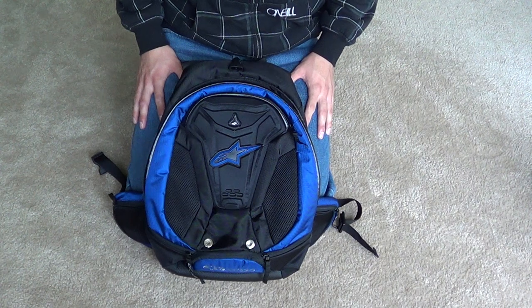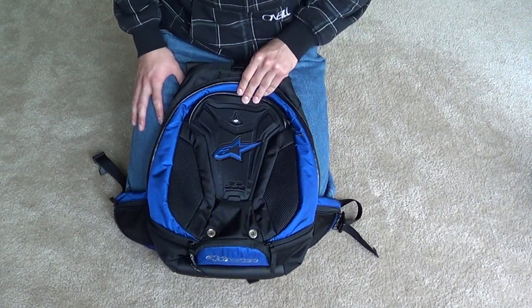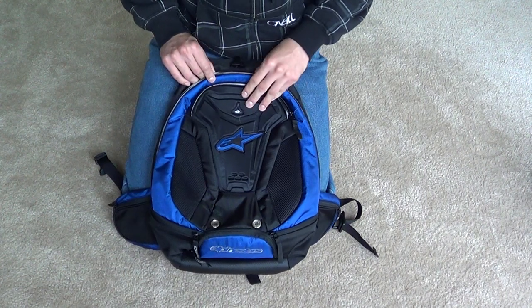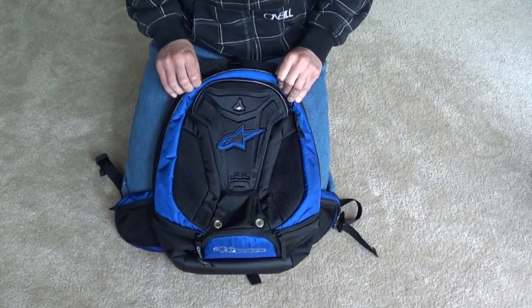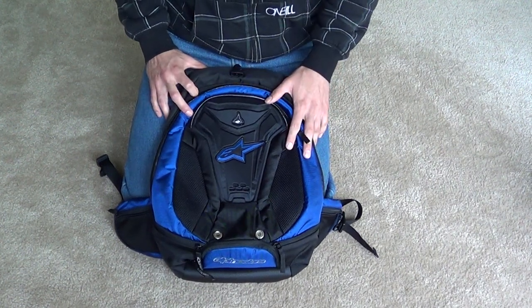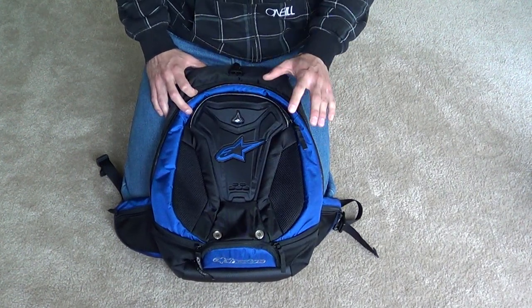It ran me $140. Bought it online — no free shipping, don't pay tax. I don't really like any of the motorcycle stores around me, so I don't shop with them really. This comes in three colors: the black and blue you see here, an all black version, and a black and red version.